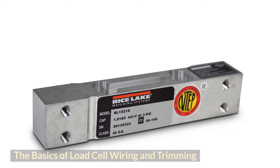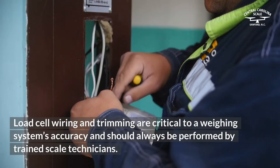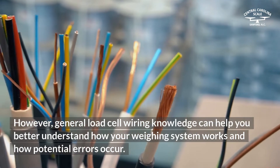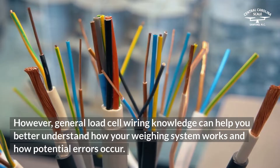The basics of load cell wiring and trimming. Load cell wiring and trimming are critical to a weighing system's accuracy and should always be performed by trained scale technicians. However, general load cell wiring knowledge can help you better understand how your weighing system works and how potential errors occur.